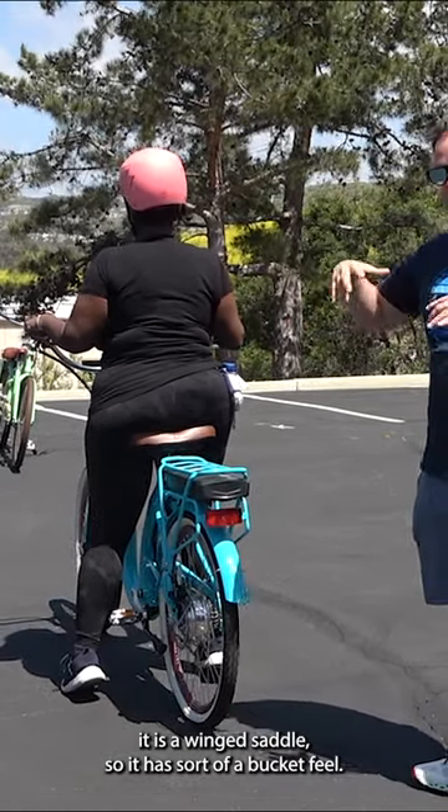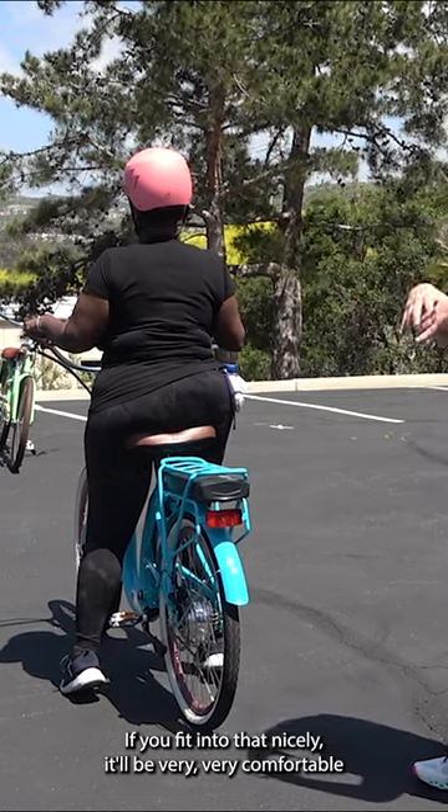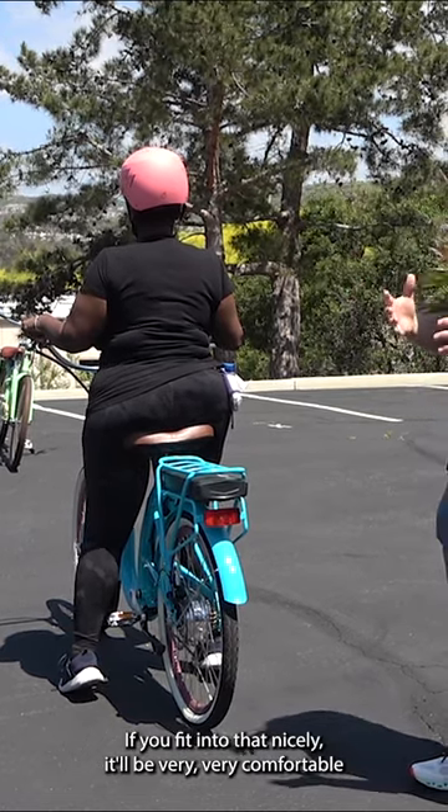It is a winged saddle, so it has sort of a bucket feel. If you fit into that nicely, it'll be very, very comfortable.